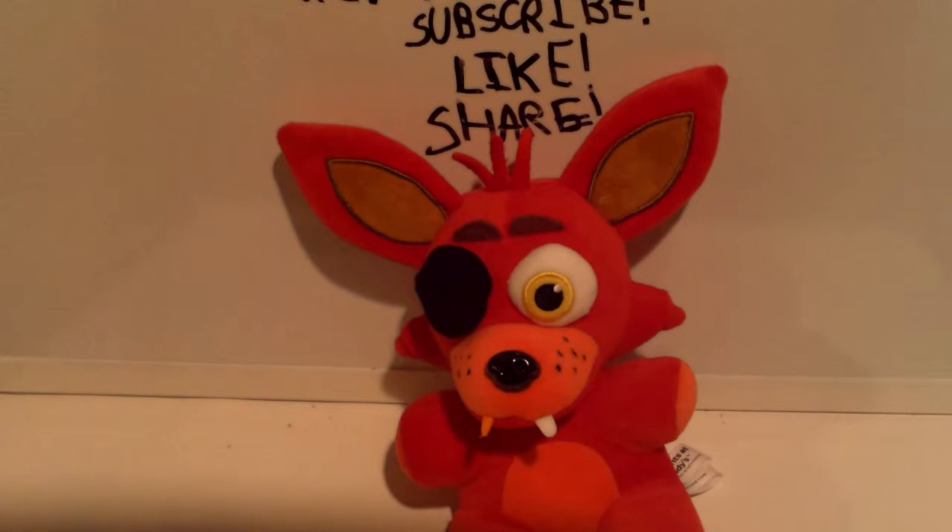Hey guys, Omega here with Omega Reviews, bringing you another plushy review — a Five Nights at Freddy's plushy review.